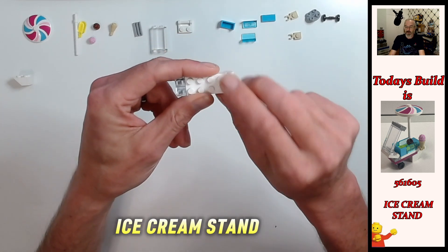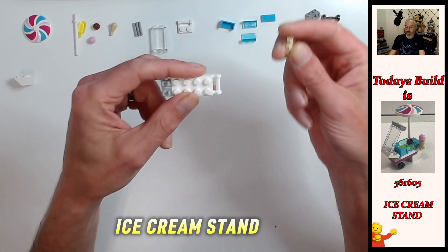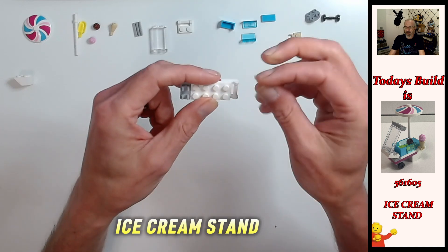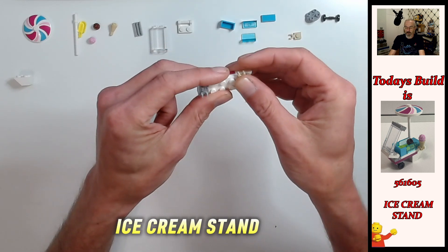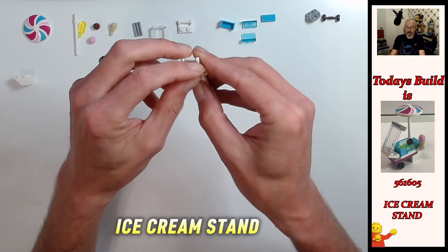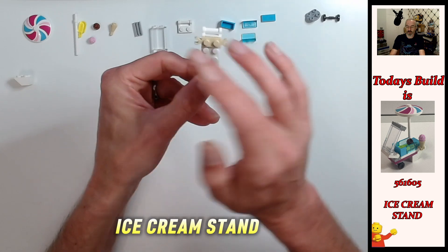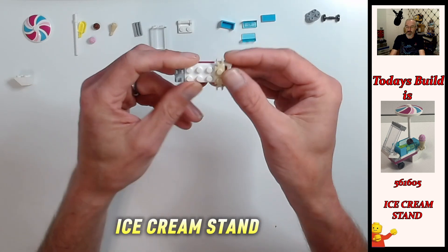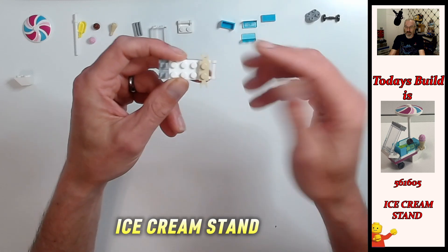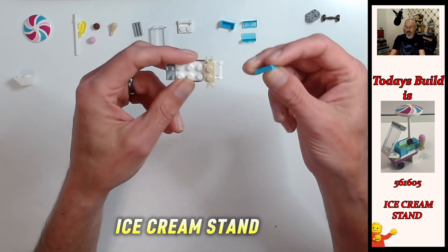On these two back studs here on the white plate we're going to put the one by one plate special with the c-clips - the tan ones - so they're going to go on the left and the right, so the clips are basically going to be facing off the sides of the cart like that.